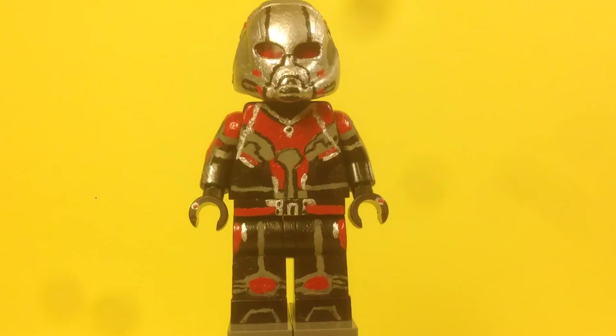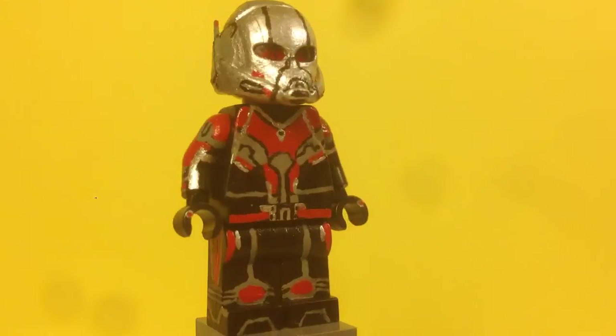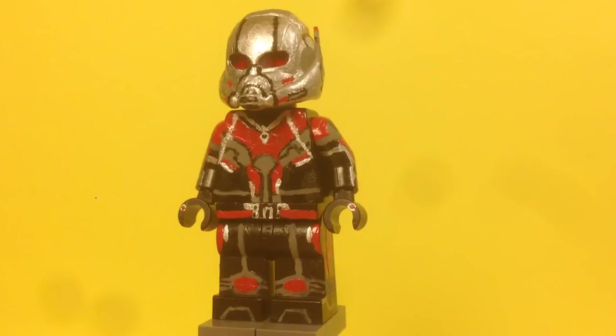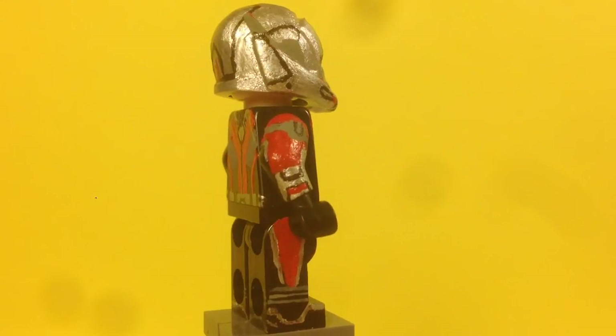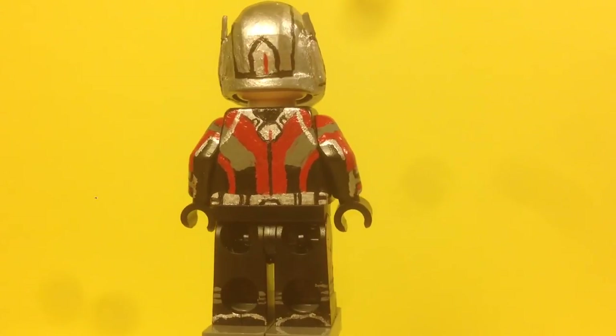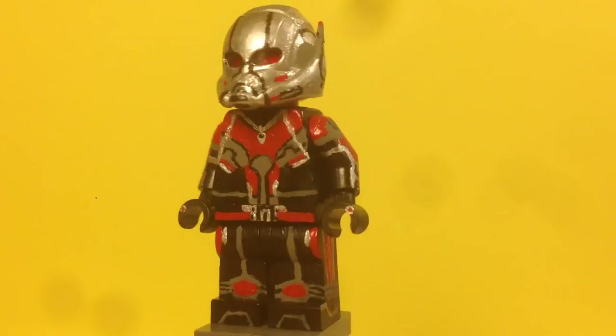Here's Ant-Man from Captain America: Civil War, and this figure is really detailed. In my old Ant-Man I only did a helmet, but this time I completely painted everything. On the legs you can see all the details — the red on the sides, the kneecaps, the shoes. Anything you see I painted completely by me. On the sides there's a lot of detail, and the back of the legs doesn't look as great but I did paint it.